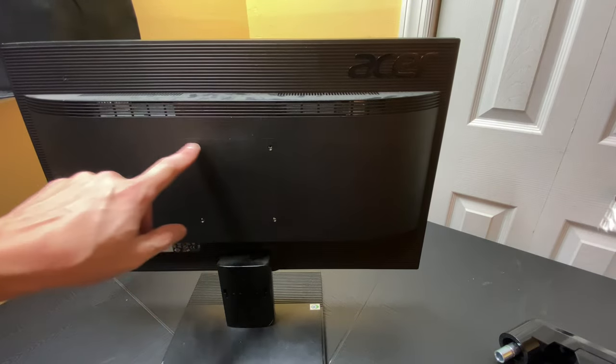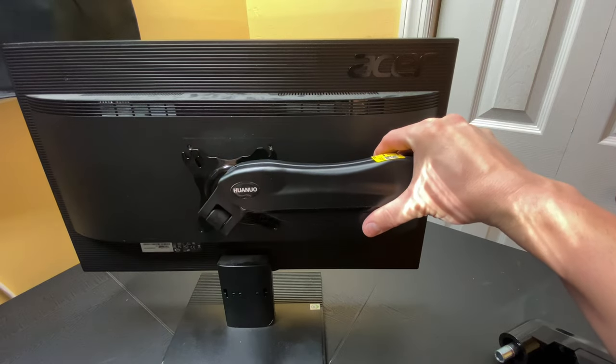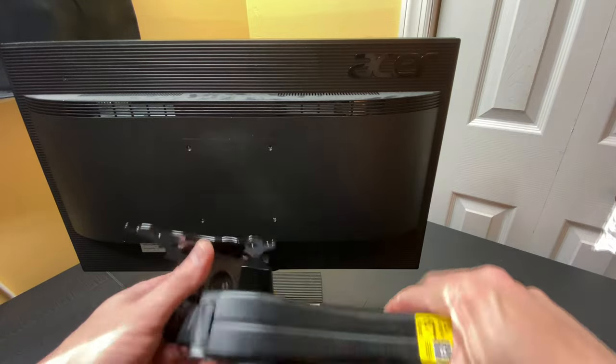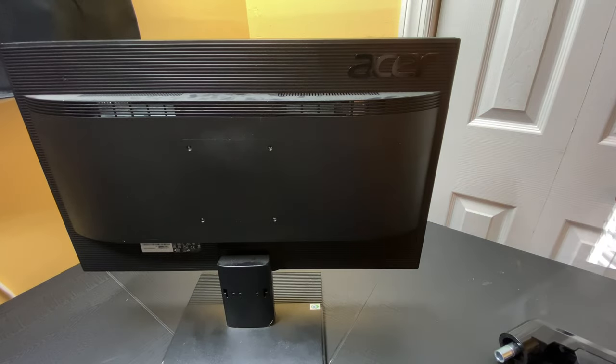You can see the VESA mounts I mentioned. These are where the screw holes go in, and the plate mounts to the back just like that. This side says 'up' on it. Every monitor is going to have slightly different VESA mounts, so you need to make sure you do your due diligence to confirm the mounts you're buying will fit the monitors you have or plan to purchase.